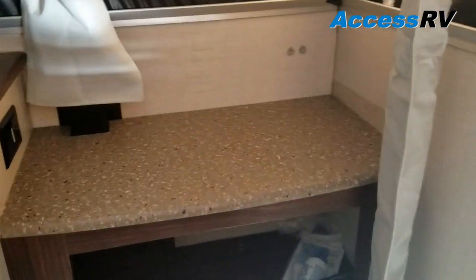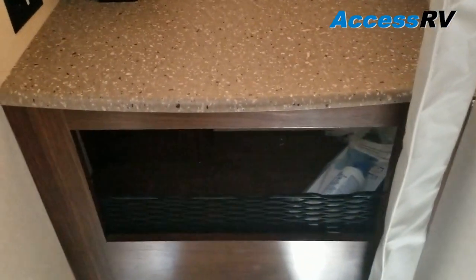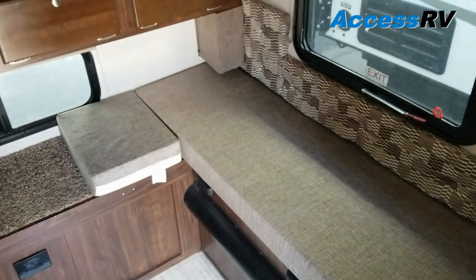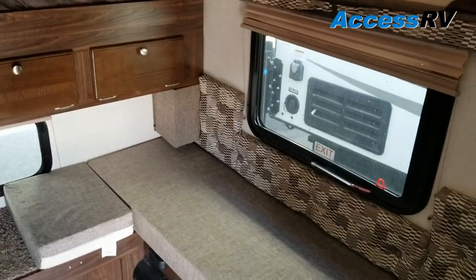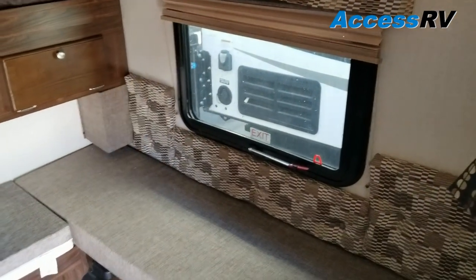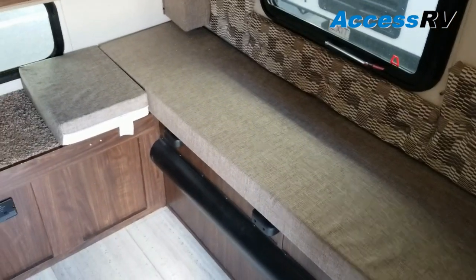Because this model only has the toilet inside and not a shower, it gives you more room for a larger dinette. This dinette is roughly six feet long. If you're ever going to need that second sleeping position, a lot of people really like that — it's a pretty decent sized bed for somebody to sleep on.